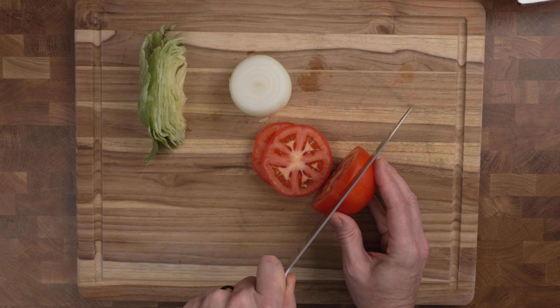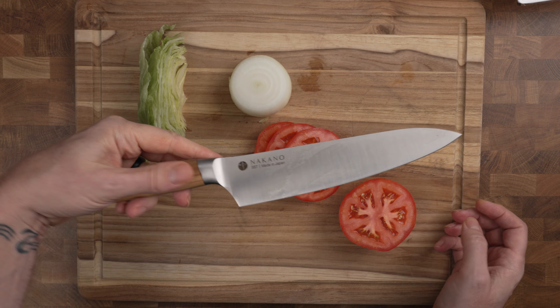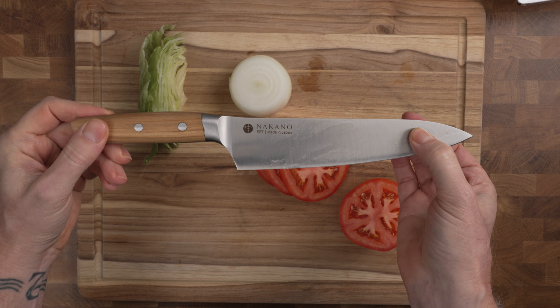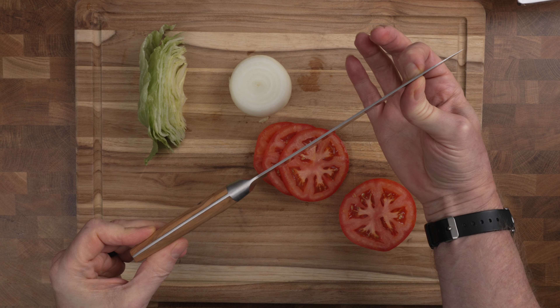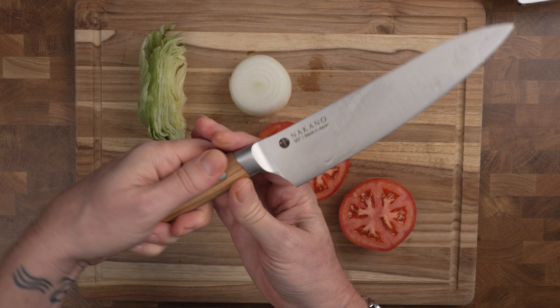By the way, you may have noticed a new knife in the stable. This is from Nakano Knives. They sent this to me to test out and I have to say I'm kind of impressed. They did not pay for this video, so I do get to give my actual honest opinion. It's pretty nice.